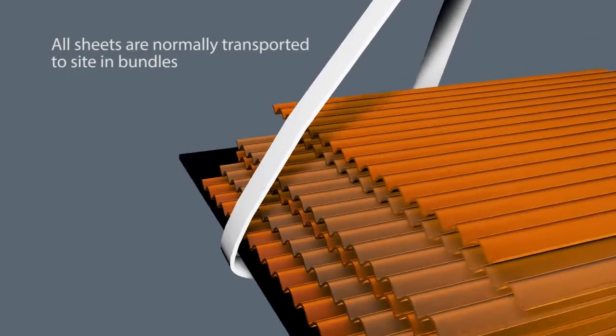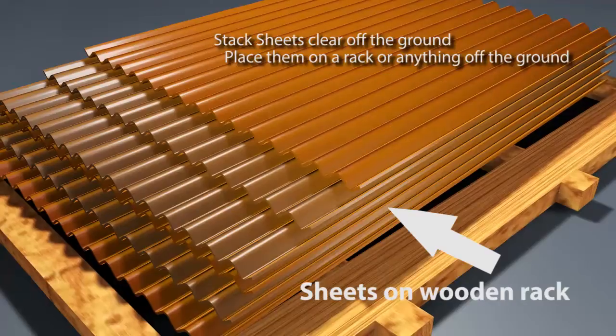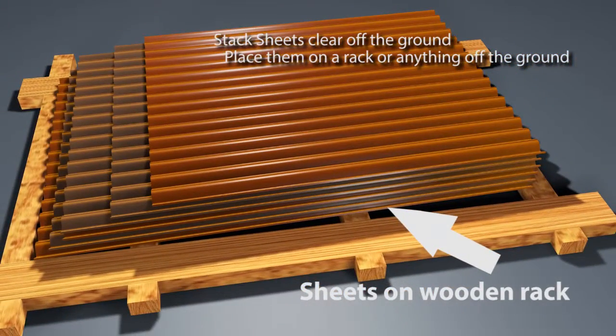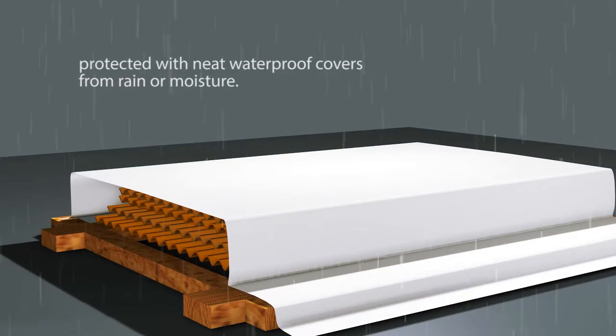1. All sheets are normally transported to site in bundles, short sheets on top of longer sheets. 2. Stack sheets clear off the ground. If left outdoors, sheets should be protected with a neat waterproof cover from rain or moisture.